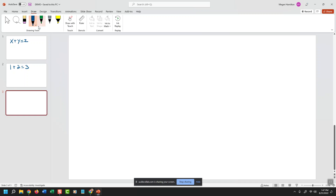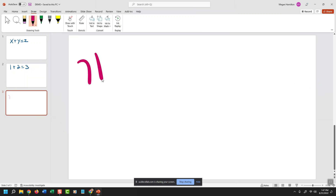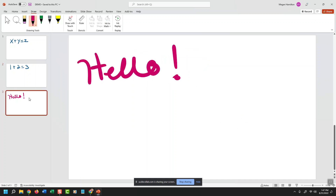I'm going to get my mouse, choose a different color, and scribble on the screen. So what students are seeing is what I'm presenting on my whiteboard. If I wanted to, I can navigate away to a different whiteboard to annotate or show something else. When you're done presenting and using the PowerPoint as a whiteboard, you can stop sharing your screen by clicking the Stop Sharing button.